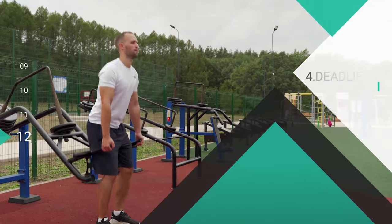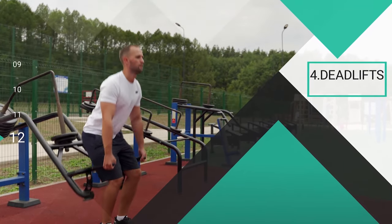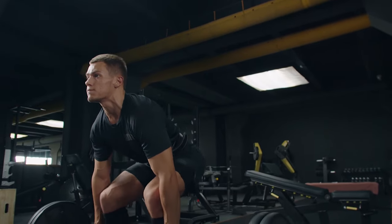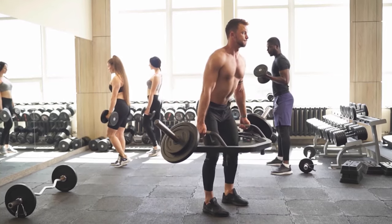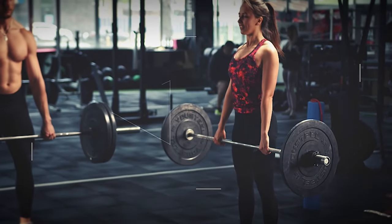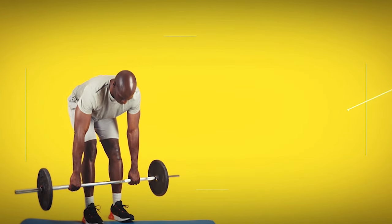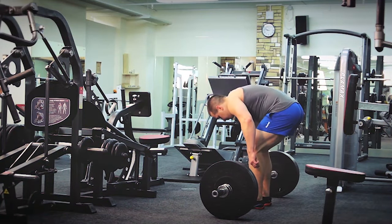Exercise number four, deadlifts. Deadlifts are a compound weightlifting exercise that primarily targets the muscles of the lower body, including hamstrings, glutes, and lower back. Deadlifts are a timeless compound exercise that engages major muscle groups in your body, making it ideal for stimulating increased testosterone production. The Journal of Strength and Conditioning Research found a significant testosterone increase in college-age men after performing heavy deadlifts. Incorporating deadlifts into your workout routine enhances overall strength and muscle mass throughout the body, increases grip strength and forearm muscularity, and promotes better posture and spinal alignment by strengthening the core and lower back, which can help alleviate back pain.